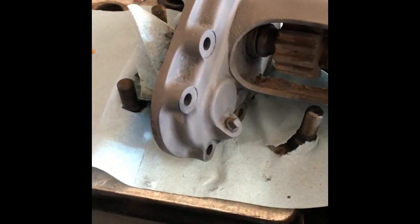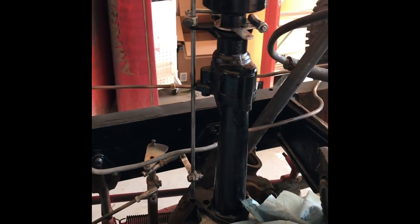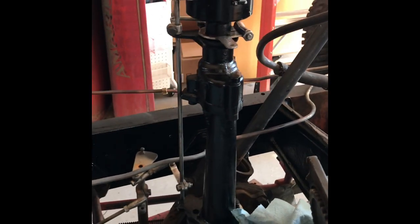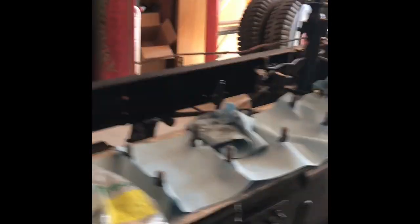I also pulled up the distributor, which I had rebuilt last year. I just think it's cool because it's really tall so that it clears the cylinders. We're gonna try to put a cylinder on this weekend, but we'll see how the weather is.